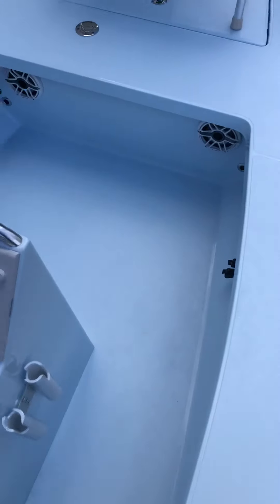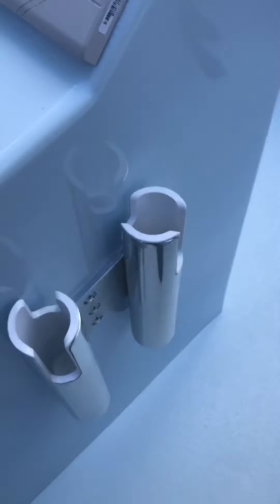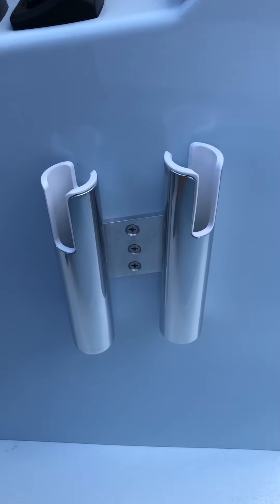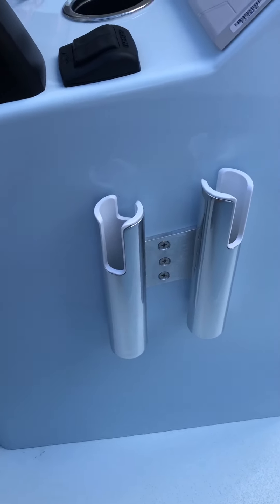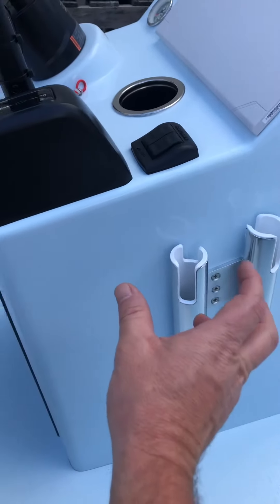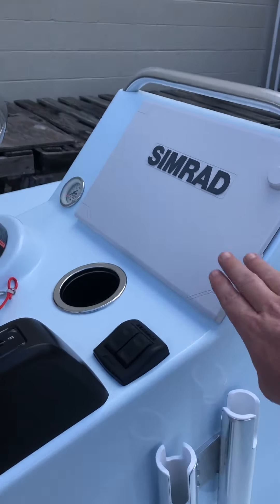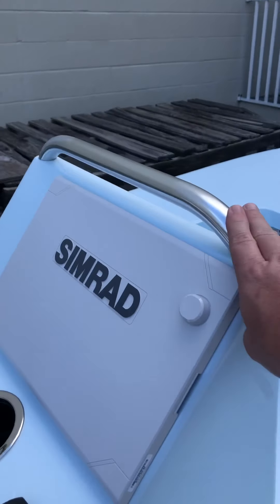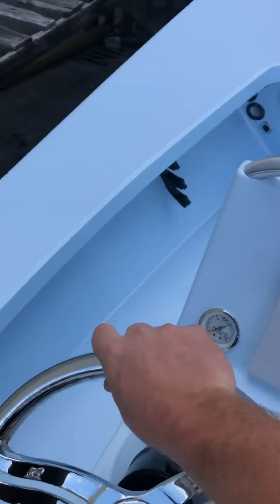Let's get inside the cockpit. We got the offset rod holders so the reels don't knock — something we started doing years ago, a little thing that we do differently from everybody else back then. So when you have 6,000 or 8,000 reels, they're not knocking when you're running in a chop. You got the nice 12-inch Simrad low flush grab rail. I love this wheel from Gem Locks — it's nice and beefy.